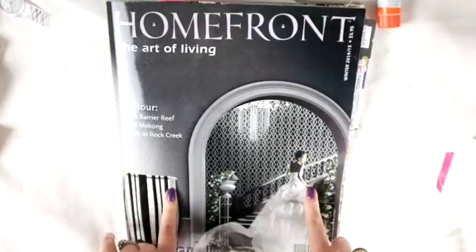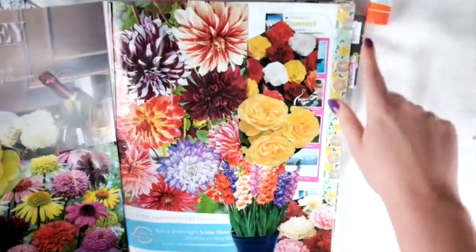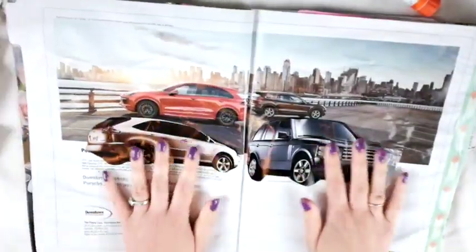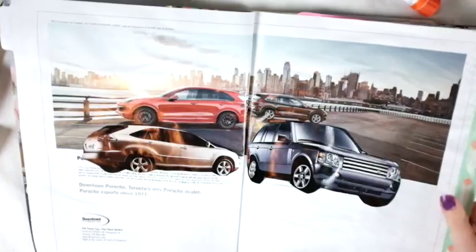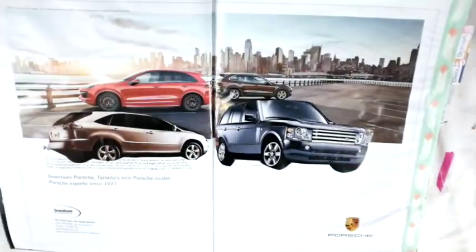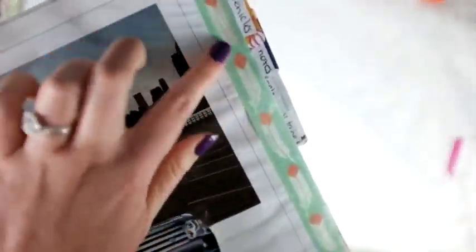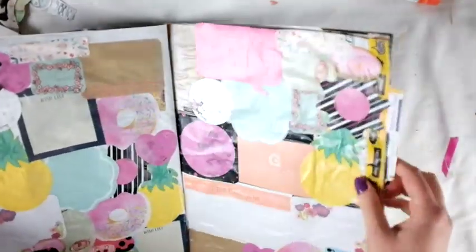Hey guys, I just wanted to show you how far I got in this session. As you can see, I added some tabs at the side and I'll continue to add them as I go rather than putting them all in right away. So far I have the flower section and the vehicle section, with washi tape on each side — Adele's advice, since you'll be flipping the pages a lot. I just hand-wrote what each one is.